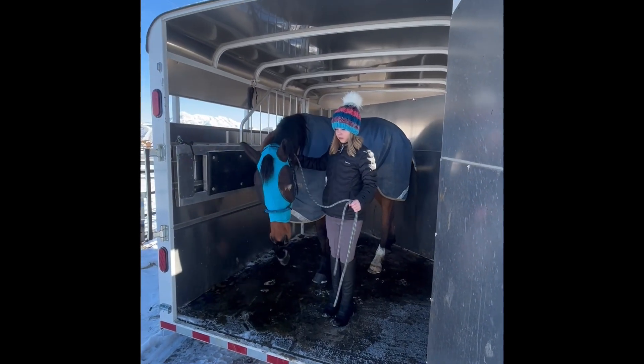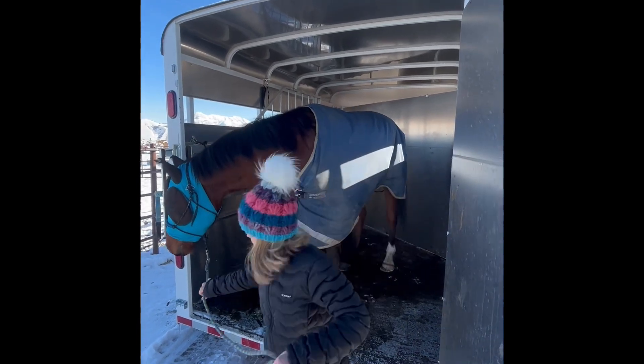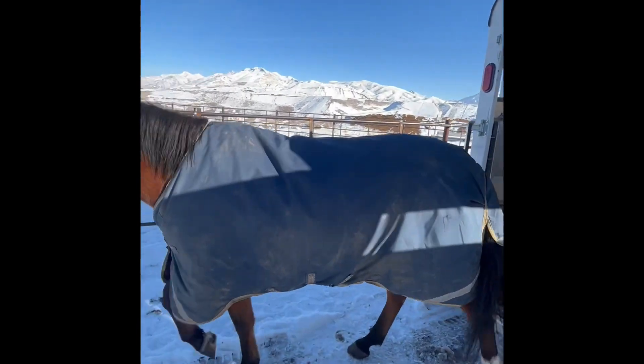We just got here and I'm just unloading him from the trailer. He did really good with trailering today. He was pretty calm.